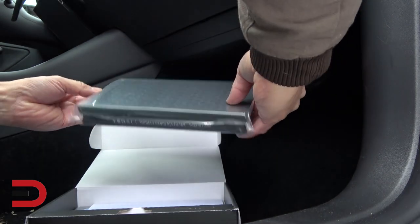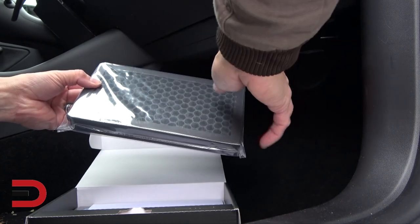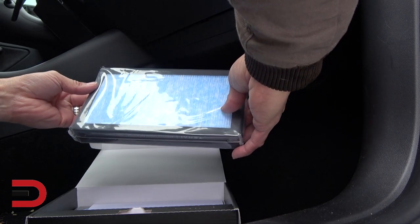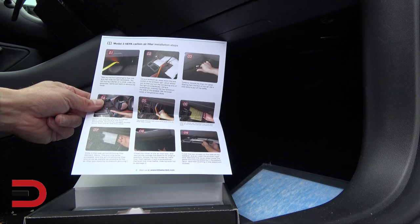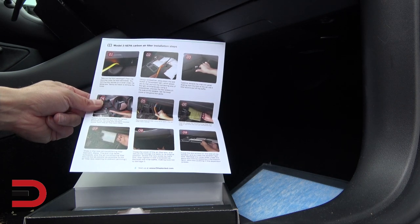This is what the filters look like — they're two identical pieces with a honeycomb design. Details on all this will be in the description below. It comes with detailed installation steps one through nine, so I'm going to follow that and install them.